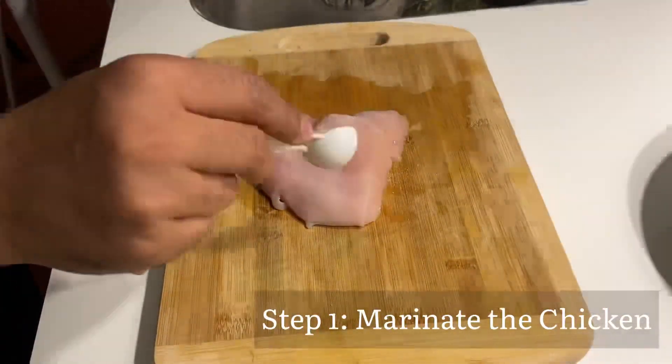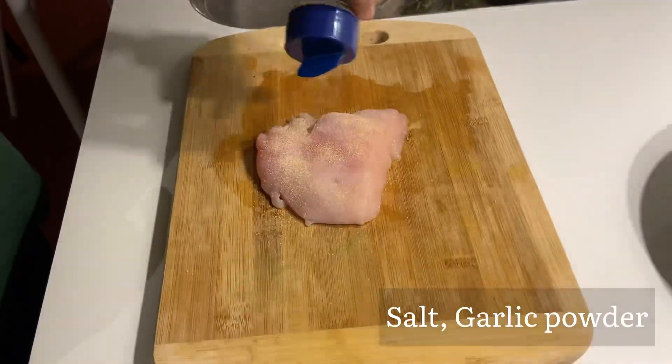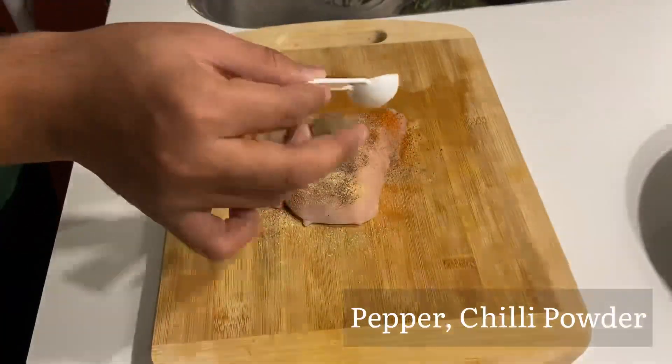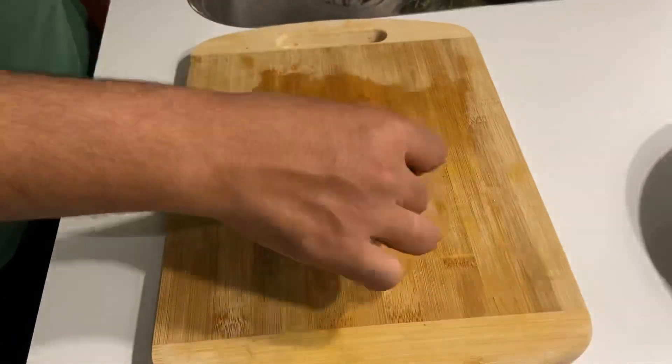This is the first step of the fried chicken burger: the marination. First of all, I cut half a chicken breast. I put salt, garlic powder, black pepper, and red chili powder, and I covered both sides of the chicken.